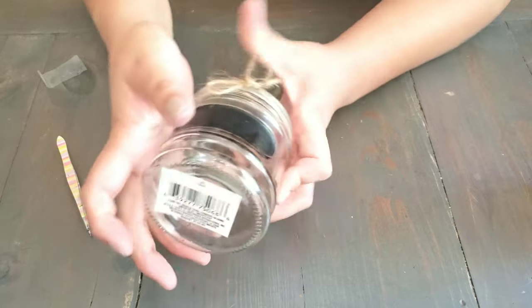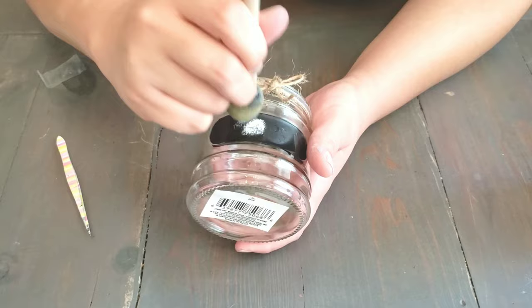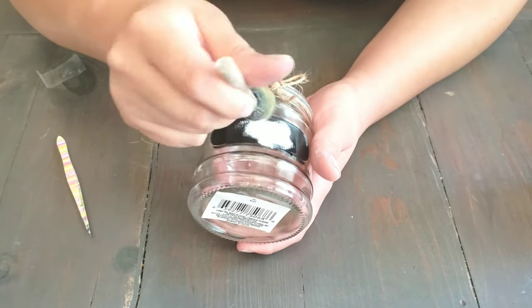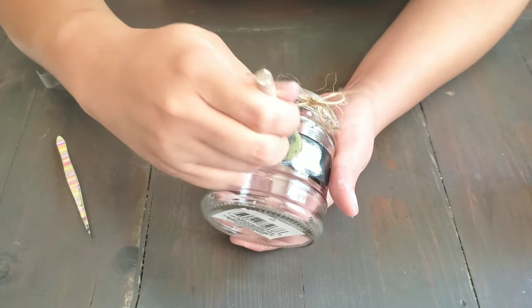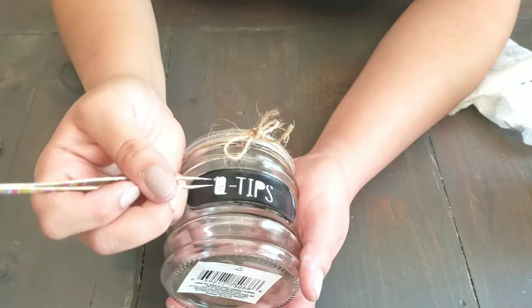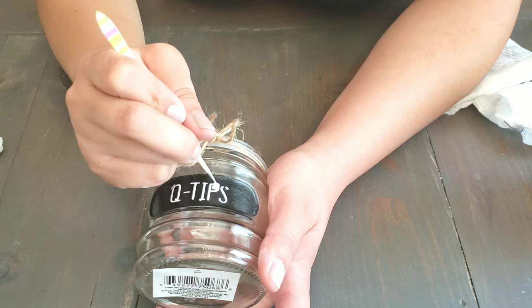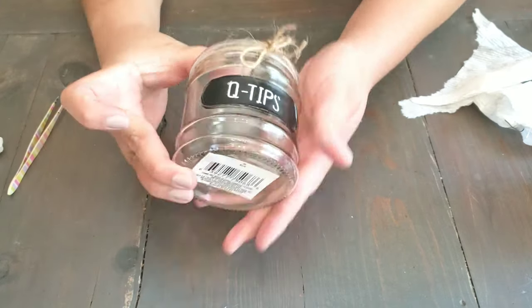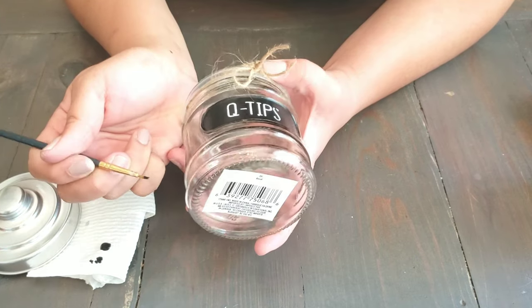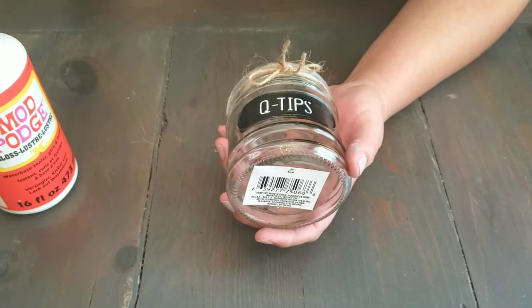Once the stencil is on, we're going to take a round foam brush and some white acrylic paint, dabbing it onto the stencil. Now I'm removing the inside of the letters. To fix the part that did bleed out, we're going to take a small brush and go back in with the black acrylic paint to fix any mistakes.